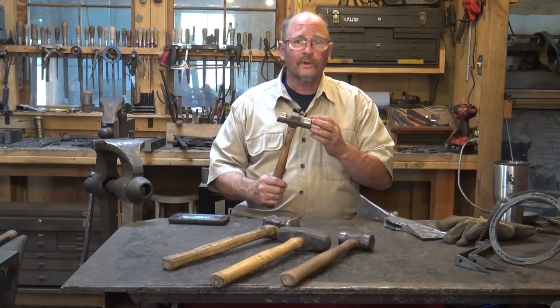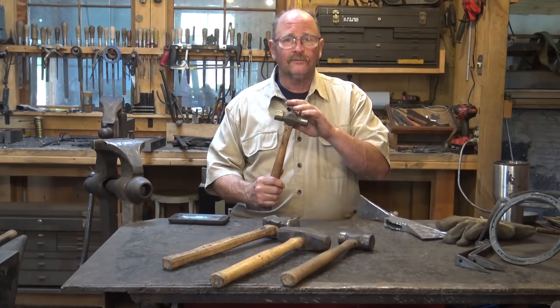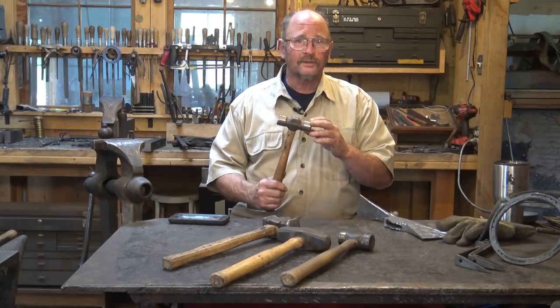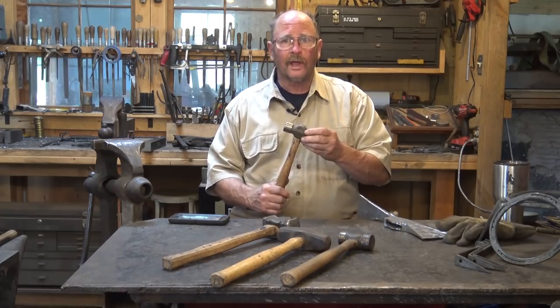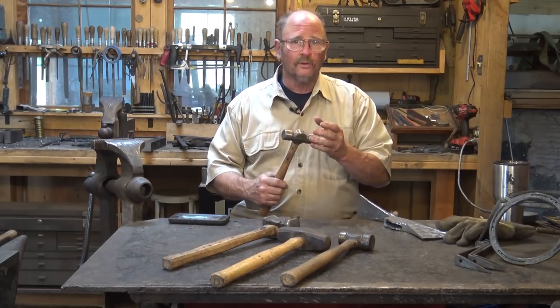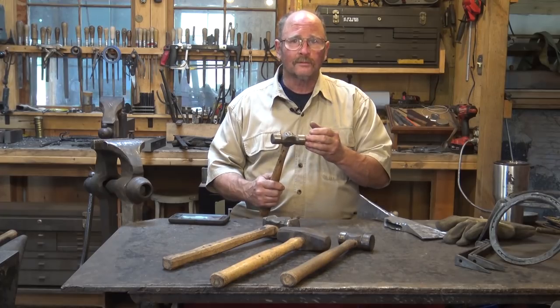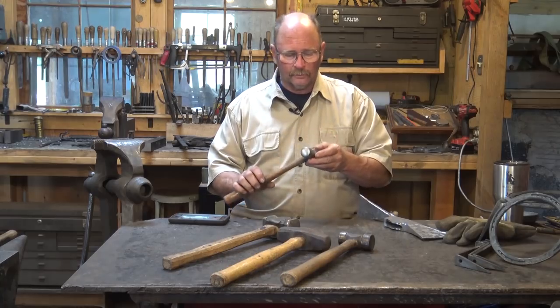A rounding hammer is frequently the choice for a farrier, and it's easy to find a variety of rounding hammers from somebody that specializes in farrier tools. They're really a relatively new thing on the blacksmithing scene. Blacksmiths have probably used them for quite some time, but they weren't as popular as they seem to be becoming now, and they are a good hammer — they can be very useful.